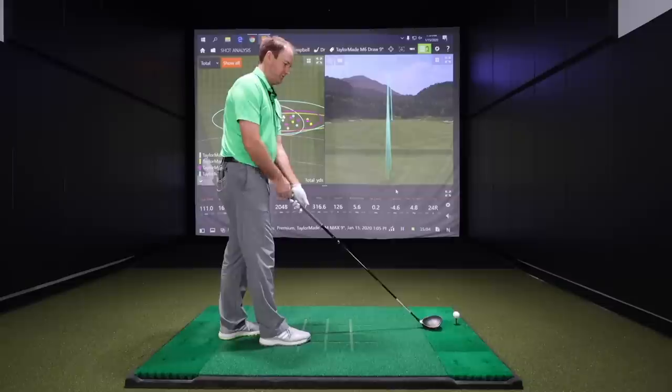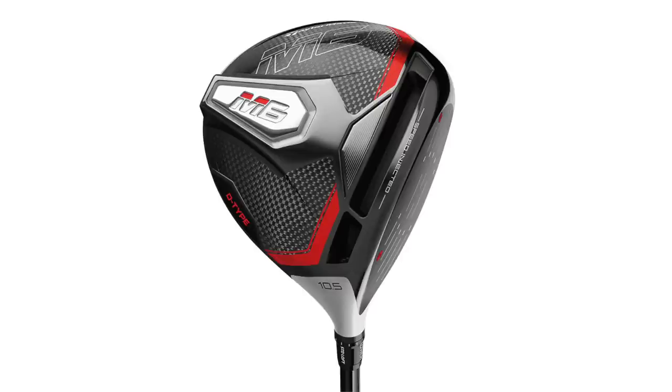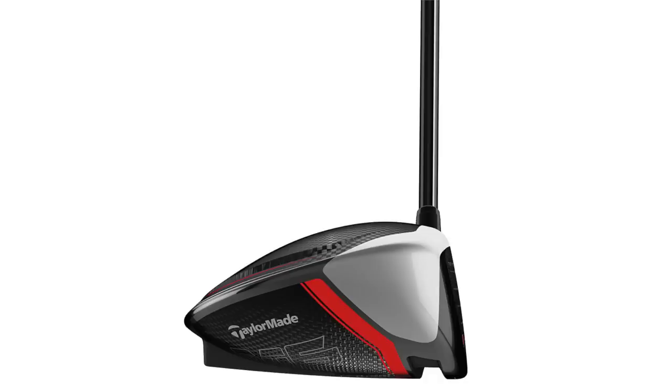Now we'll get into the draw bias clubs — the M6D type and the SIM Max D. With the M6D, when I set it down, it sits a little bit more closed. They do a great job trying to hide it from the top with how they shape the club head, but if I put it down, for me it looks just a little more closed.